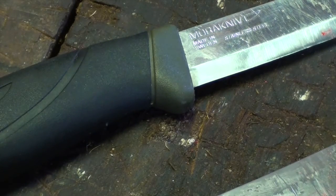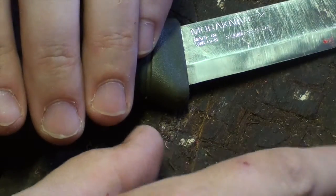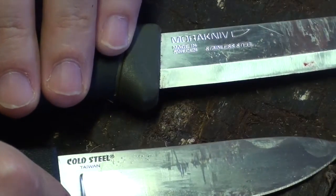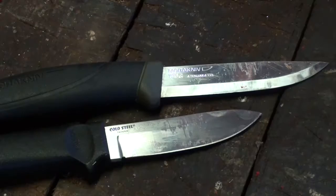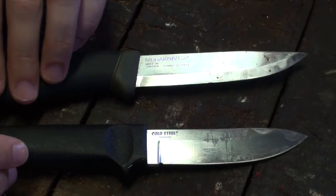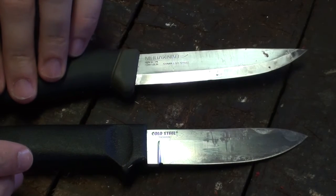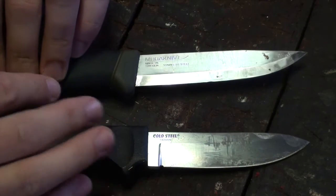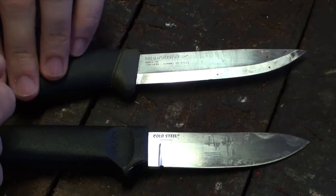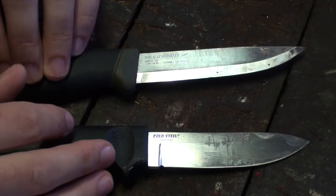For cutting tasks overall, I'd probably give the edge to the Cold Steel. That hollow grind makes for just a sharper, more immediate cutting edge. Looking at blade shapes — they are very much use-specific. What's becoming apparent is that the Cold Steel Pendleton is probably better for food and fine cutting tasks, whereas the Mora is much more of a wood knife.